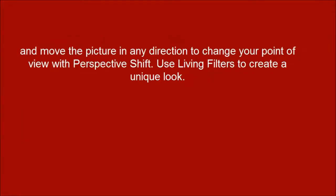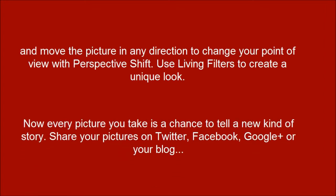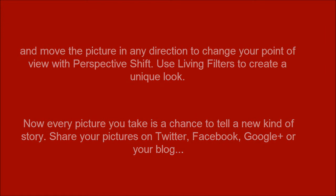Refocus to discover new elements within the scene, and move the picture in any direction to change your point of view with perspective shift. Use living filters to create a unique look, and your friends can instantly refocus them and make a perspective shift just like you do.